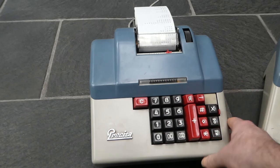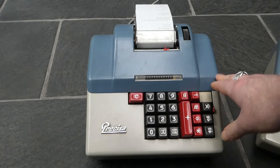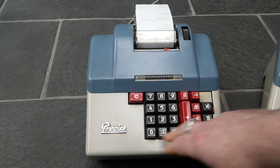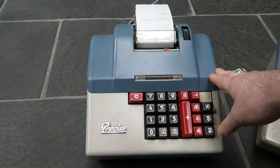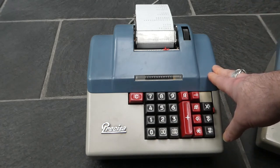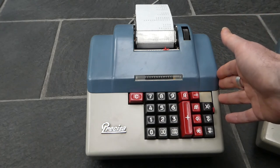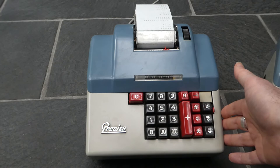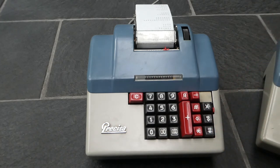I've made a previous video about the Precisa 117 — that's the only machine made by Precisa that is not a printing listing adding machine, and in that video I explain a little more about the history of the company. So that was the Precisa 160 and the Precisa 364. Thank you for watching, I'll see you next time.